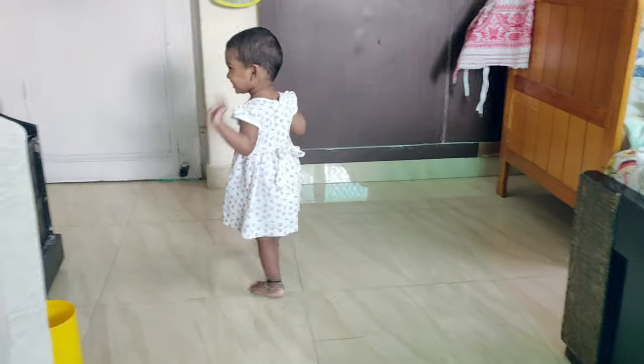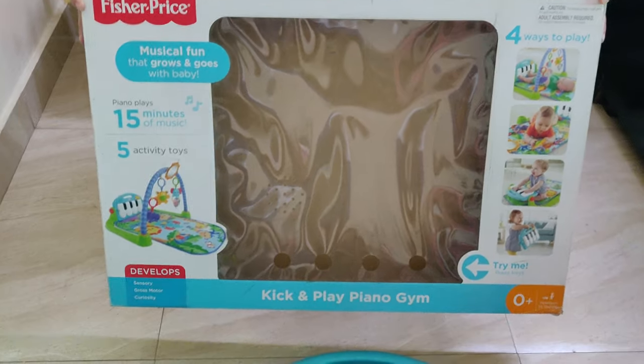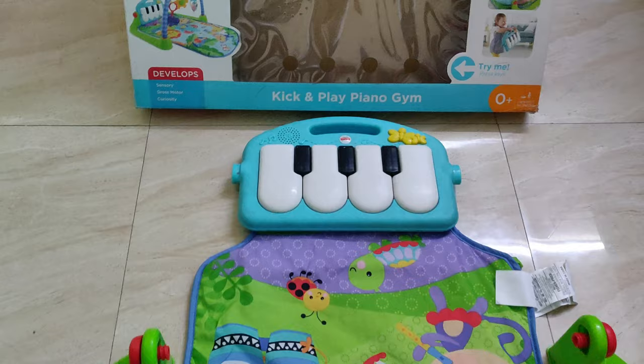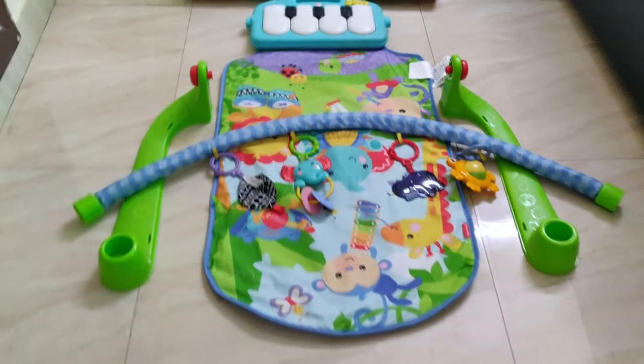Let's start this video without delay. This piano gym comes in cardboard packaging. You can purchase it for 0 months plus baby. Until the baby is a toddler, they can use it.